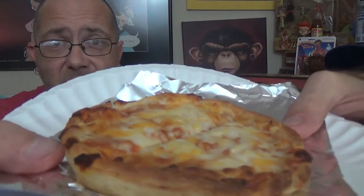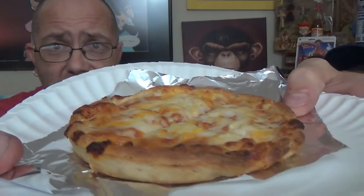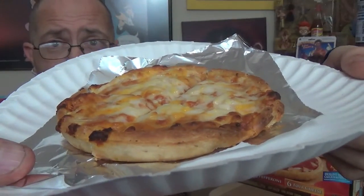First off, there's the cheese one. The oven — way better than the microwave. Nice, melted, toasted around the edges. You don't get that out of the microwave. It's usually soft and soggy, completely undercooked.